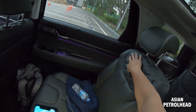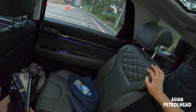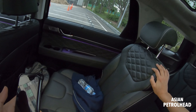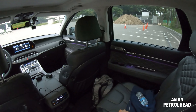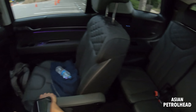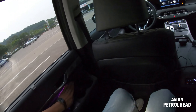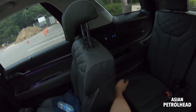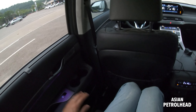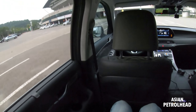Now let me show you the second row seats and what has changed for this new Calligraphy trim. First of all, they've added a quilted pattern on the side — it didn't have that before. My Palisade also has a pattern but this one has a slightly bigger pattern. As a color I prefer my Palisade's beige-plus blue two-tone over this khaki-blackish two-tone, but let me know what you prefer in the comments — brighter color or dark color like this.